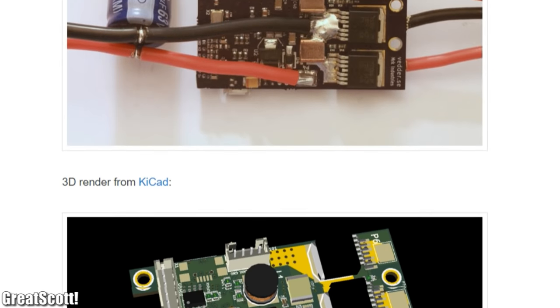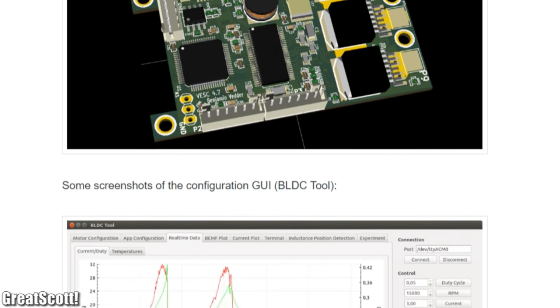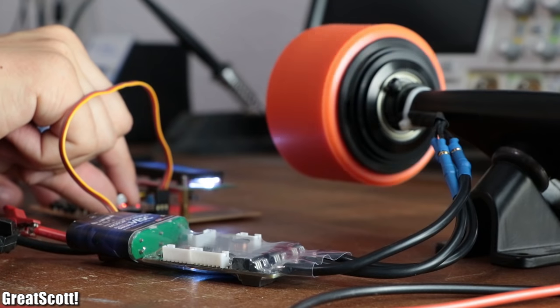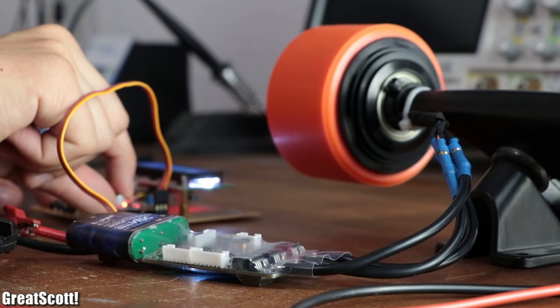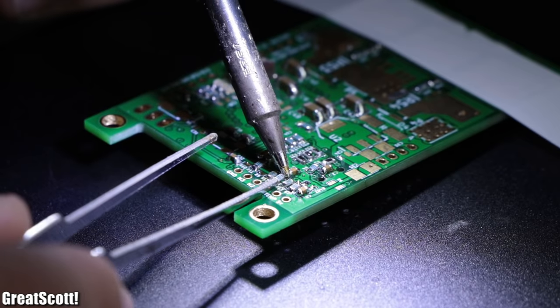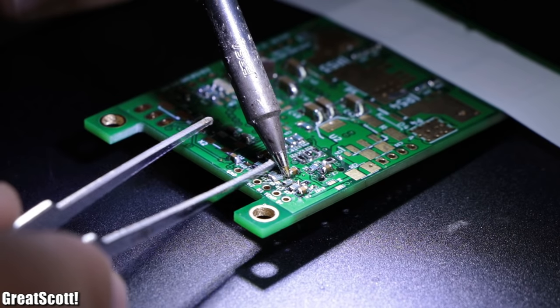That means all of its documentation — both hardware and software related — is accessible to anyone. So in this episode of DIY or Buy, let's firstly have a look at a pre-made VESC from a manufacturer and discover all of its amazing features, and then let's order the required components for such a VESC, solder it, and finally evaluate whether the DIY process is cheaper overall.